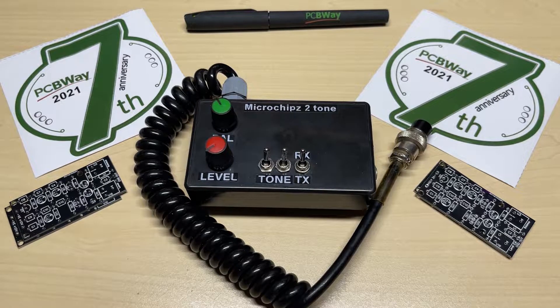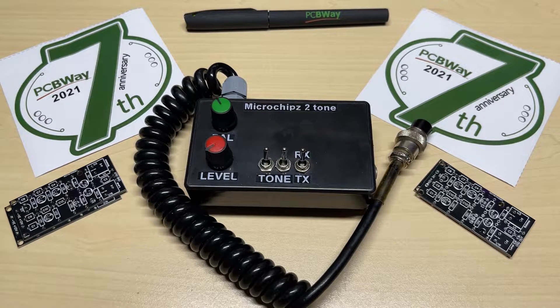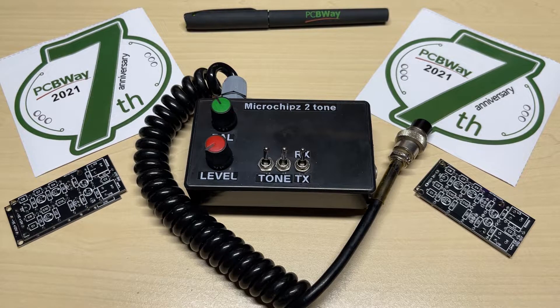So all in all very happy on how it turned out, very happy with the circuit boards. They're of a quality to be expected from one of the leading PCB manufacturers. So once again thank you PCBWay for supplying these PCB boards and sending them nice and quickly — I appreciate it very much. Hopefully we can do some more projects in the future, but that's this two-tone generator project finished. Thank you very much for watching, don't forget to like and subscribe, and we'll see you in the next video.